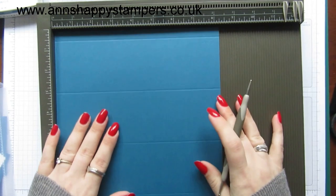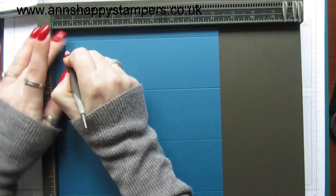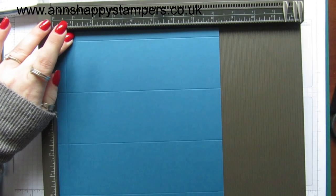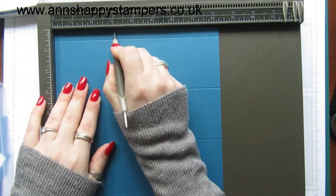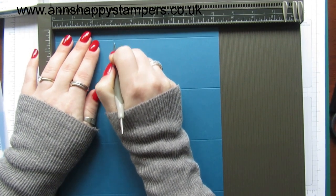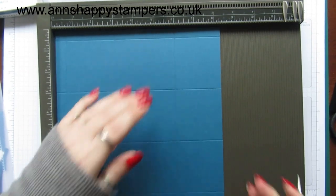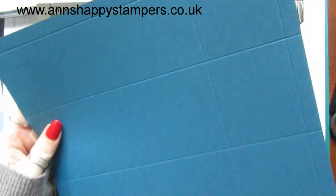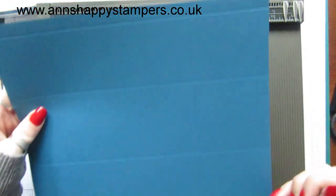Turn it to the short side and you're going to score it at half an inch, three inches, and six inches. The piece with the half inch score line will be the top and this will be the bottom.